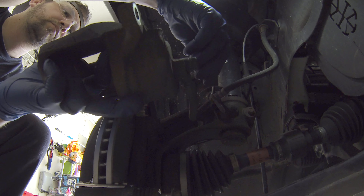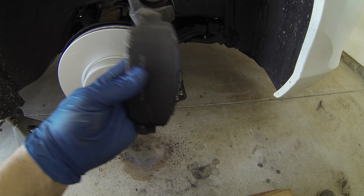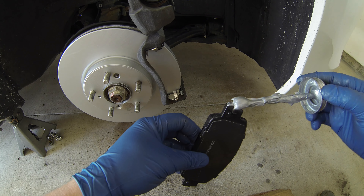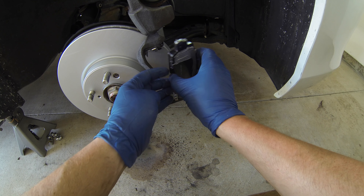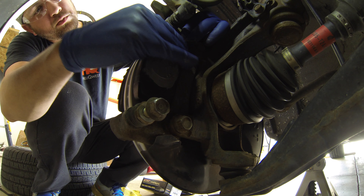Now loosely reinstall the top bolt of the caliper and swing it up and out of the way. On the new pads, apply a thin coat of anti-seize to the mating surfaces, as well as the top and bottom of the pads where they contact the retaining clips. Make sure you wipe off any excess anti-seize from the pads and friction material. Contaminated brake discs and pads significantly reduce stopping ability.